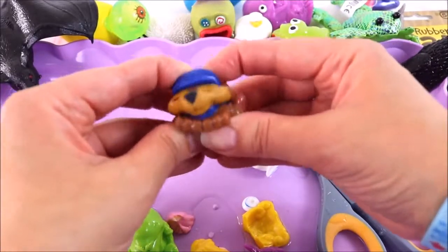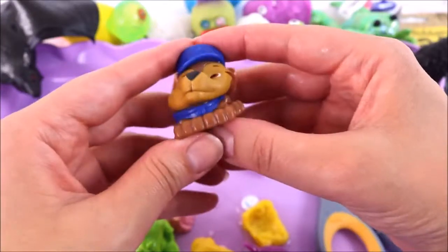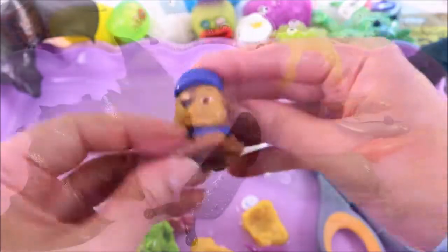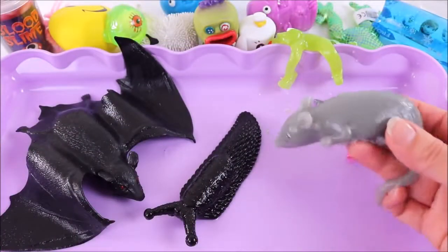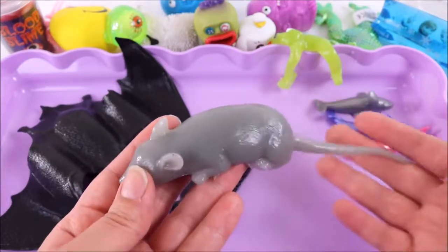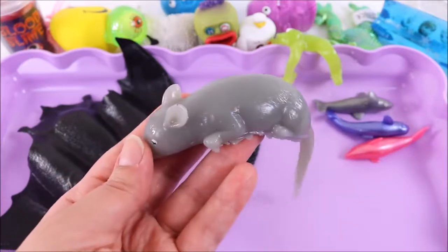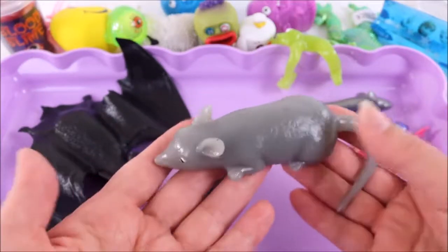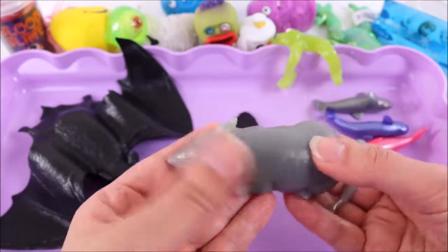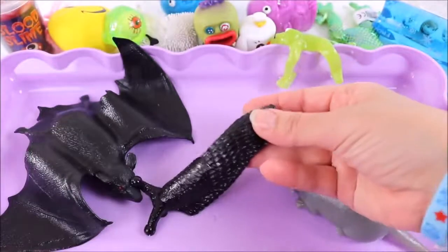It makes such funny noises when you cut them open, and funny faces — so cool! Okay, it's the moment of truth — the really gross creatures. We have this sticky rubbery rat. I really don't like rats and this one is so squishy. I have no idea what's inside.